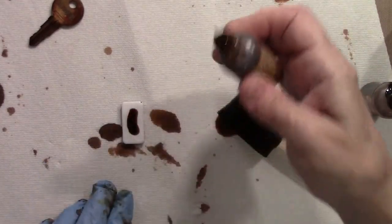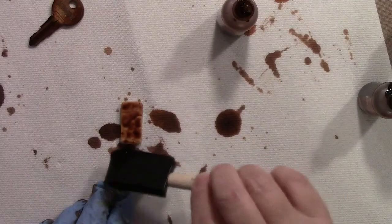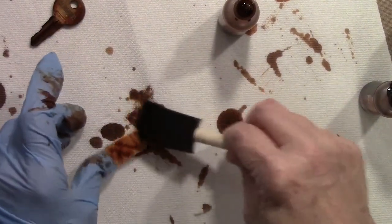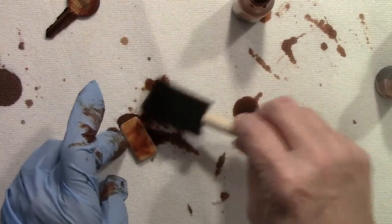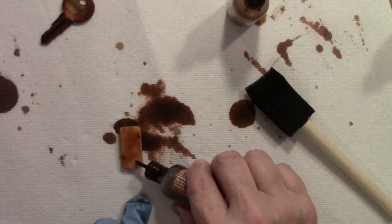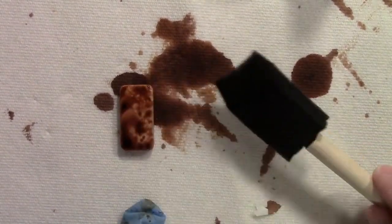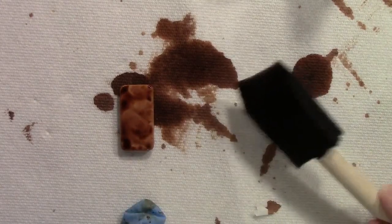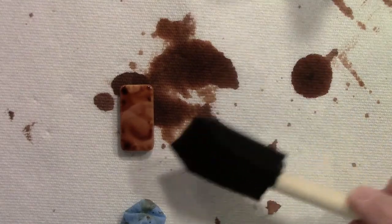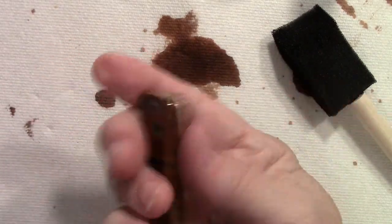For the dominoes in your kit, get your little tiny domino out and do the same thing you did with the key. Go ahead and get the domino covered — do the sides and the back — and let that dry. You can add just a little bit more and watch what it does. Just tap it a little bit and you get this really neat marbling effect. Play around with it, see if you like what it does, and set it aside to dry.